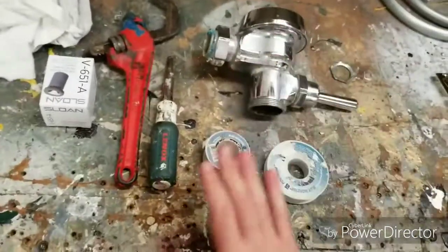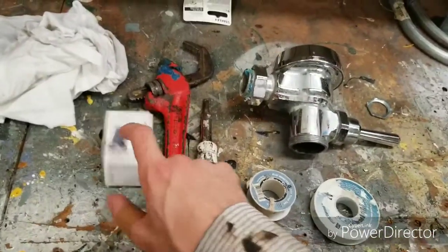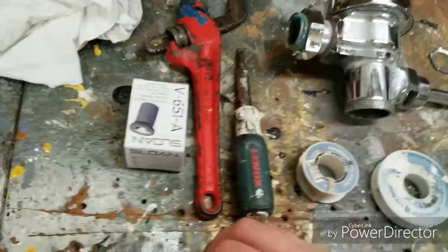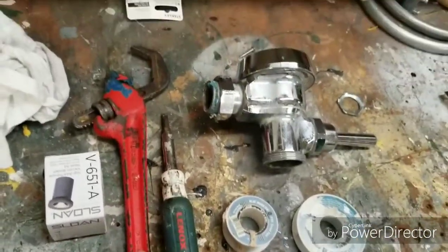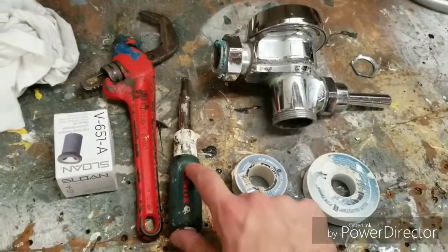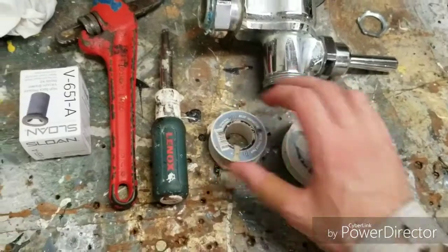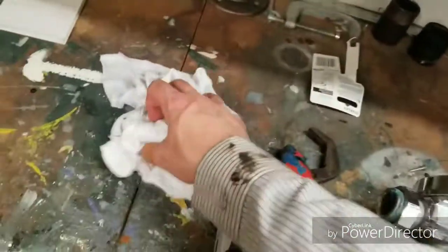The tools you will need for this job are a new vacuum breaker — Sloan or Coindelaney, whichever make you have — a spud wrench, a toothless, a flathead screwdriver, teflon tape, twine, and rags of course.